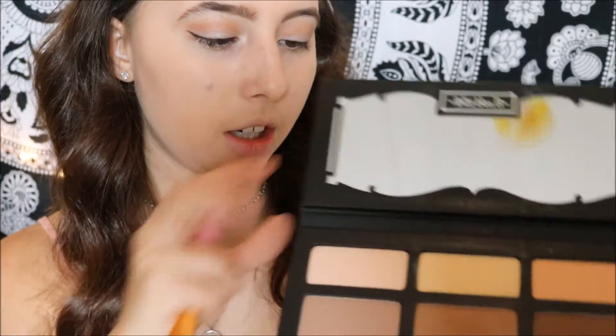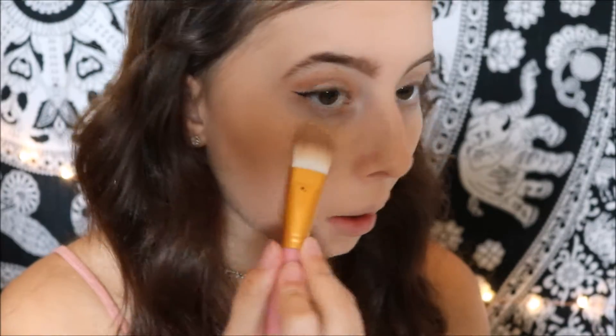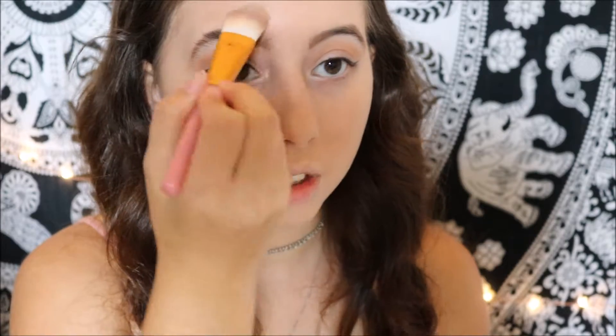Now I'm going to take this contour brush to contour my jawline. Then I'm going to go with this top color in my highlight shade called Lyric. I'm just going to highlight under my eyes, above my contour, under my contour, on my chin, my cupid's bow, my nose, and my T-zone.